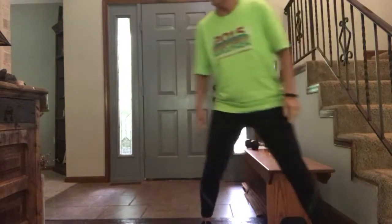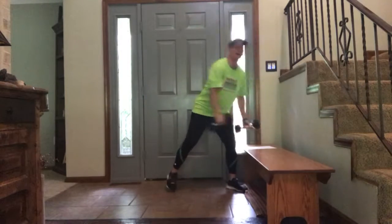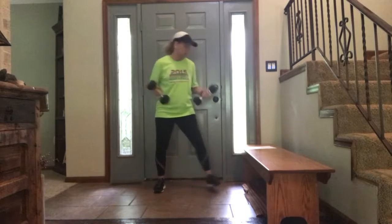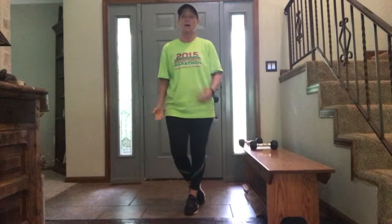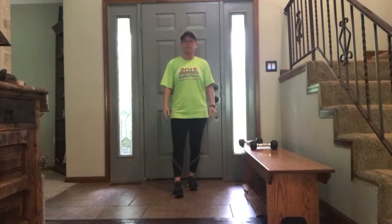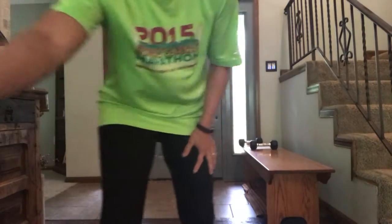Lovely, good job! So we did that one time through — I would keep going, just do it again. Five squats, then five curls — get through that at least three times and get that heart rate up. All right, take care everybody, have a great week, and we will see you next week for week four. It's five by five. Bye-bye!